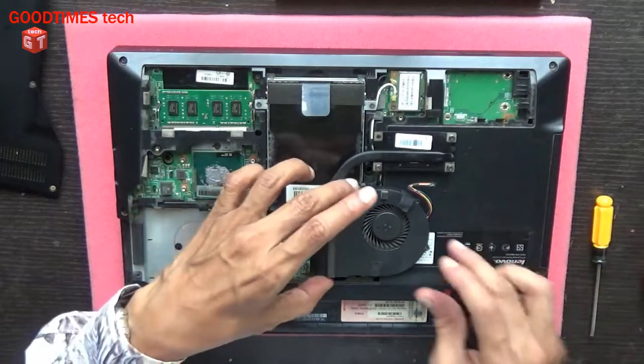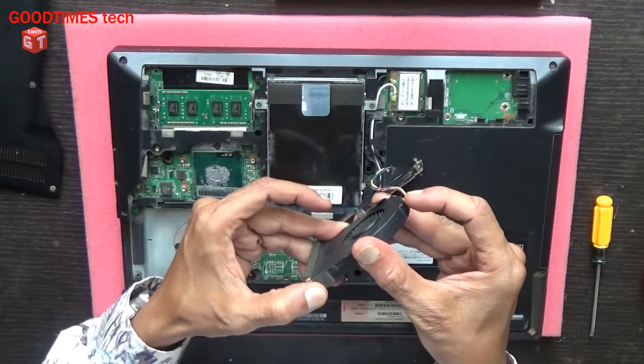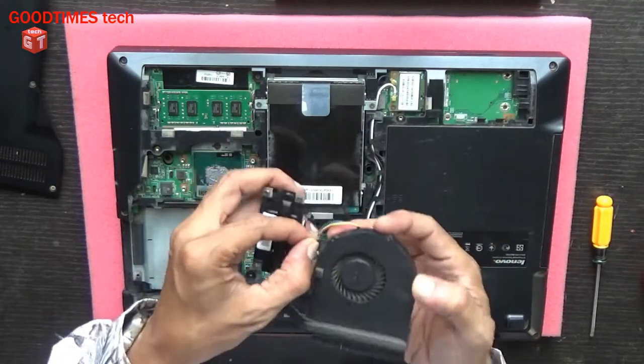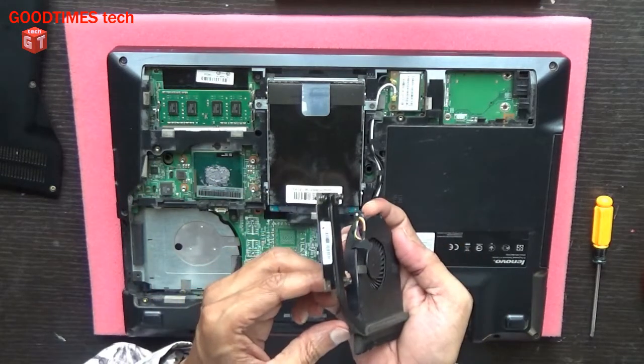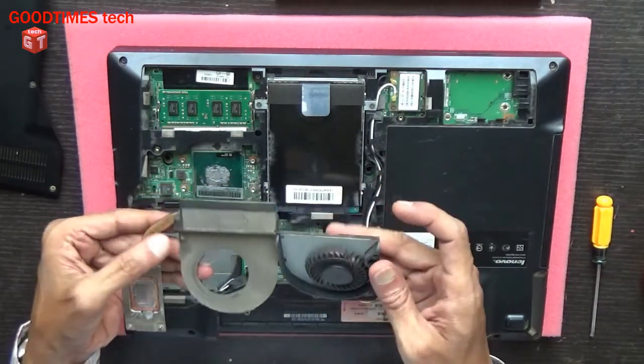Okay, now I have removed the three screws. You can see this is the fan.